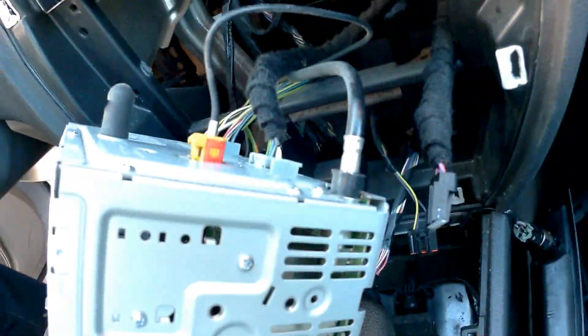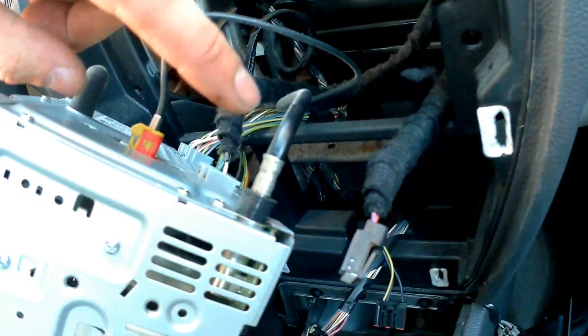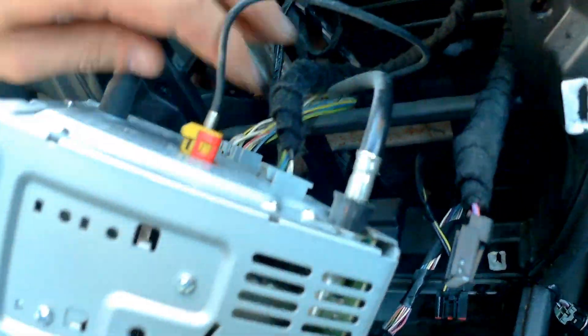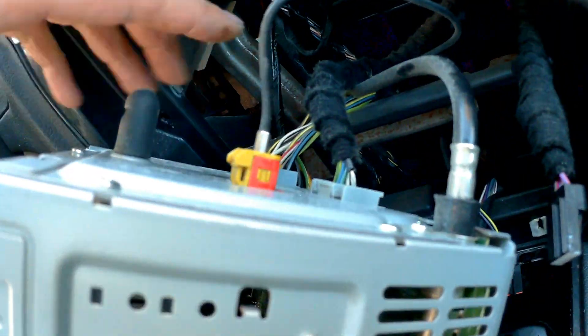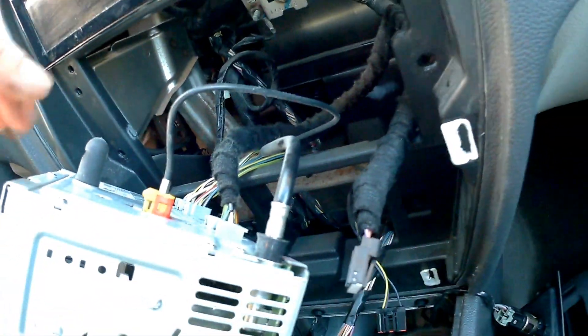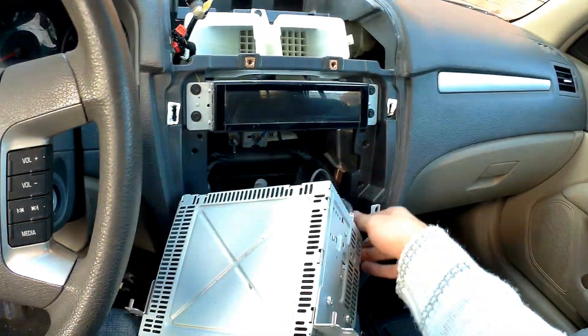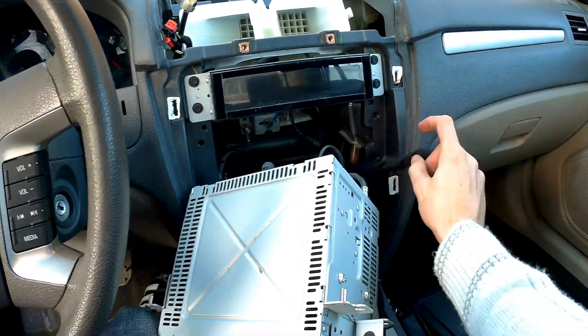This is how we pull it out. There's not much to show — this is the antenna, you can get it out, and some other wires you just unplug. Take the new radio, put it in, plug the connectors to the new radio.